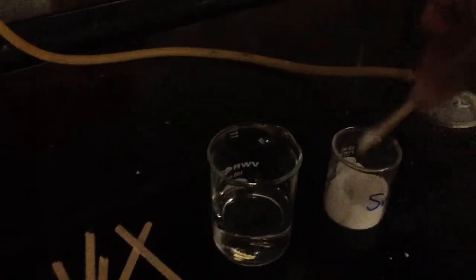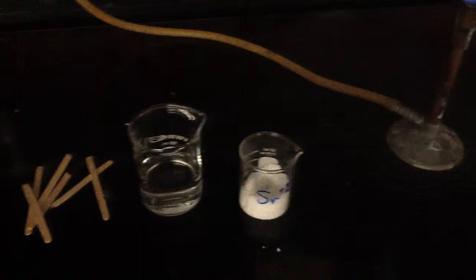Our next chemical is Sr — strontium. Get our stick wet, get the chemical on the stick, and place it in the flame. This one is more like a pure red instead of pink red. The lithium had more of a pinkish tint to it; this one was more like just a pure red.